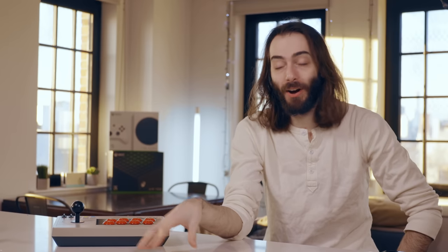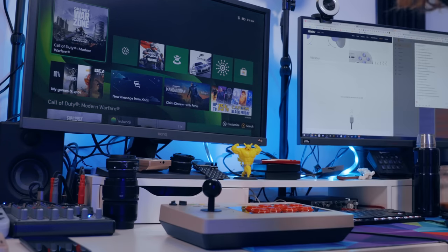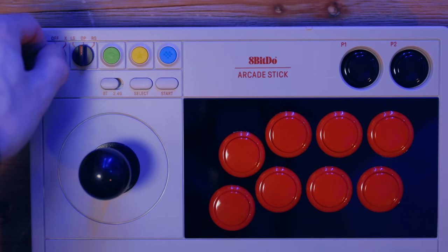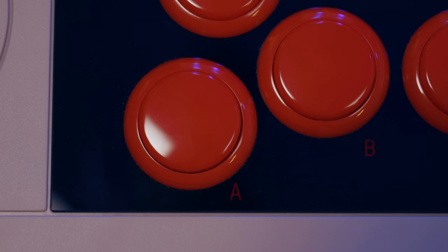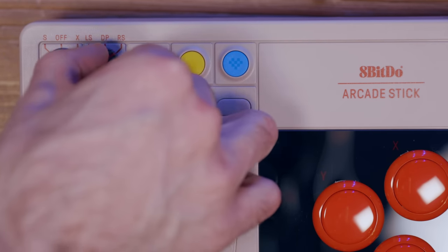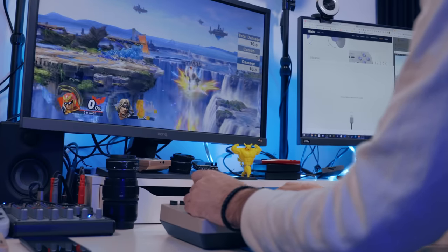This controller is meant to work with the Nintendo Switch and PC. The X on here doesn't mean Xbox, which is unfortunate because I really wanted to try this thing with my Call of Duty box. Swapping between the modes will change the label on each of the buttons, which glow red under the black faceplate. I love this feature — I wish more controllers did this. The other knob changes what the arcade stick controls: either the left stick, the D-pad, or the right stick.